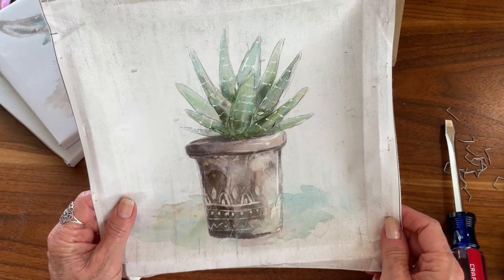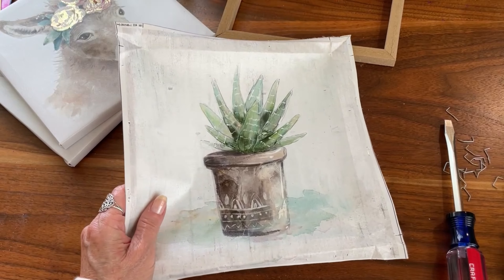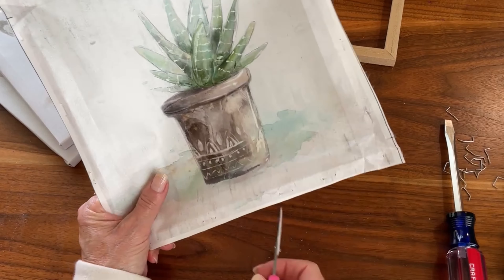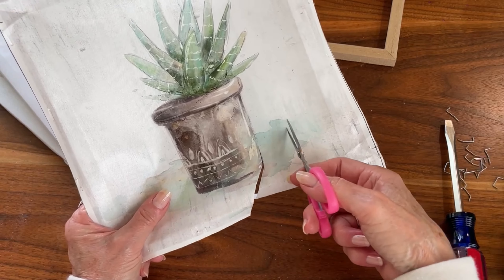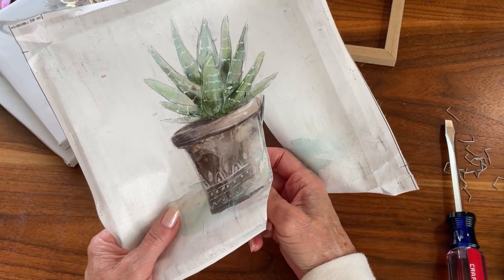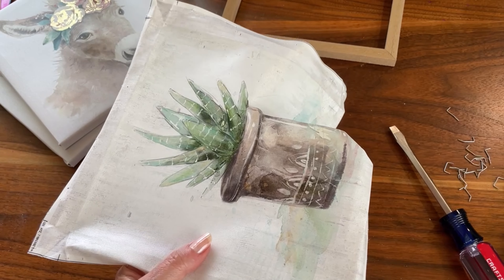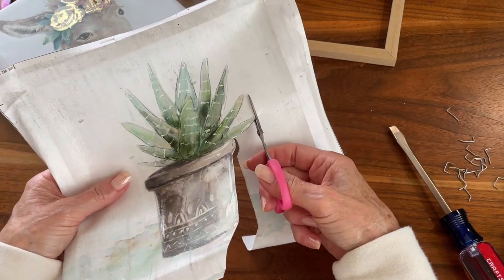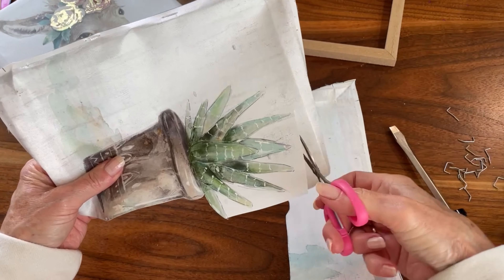Now we've got that off. I'll just go ahead and cut it out using a small pair of scissors — I find a pair like this works really well. I just want to cut the image itself out. I'm not going to worry about the watercolor background; that won't really work with the project the way I'm using it. I'm putting it on the front of a journal, and I like to cut out the excess so I have a smaller piece to work with.